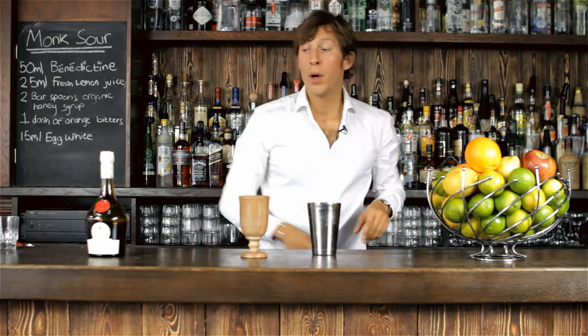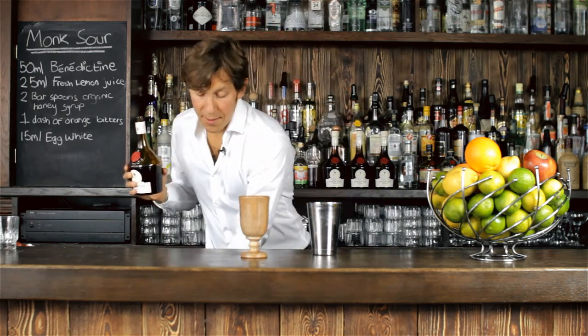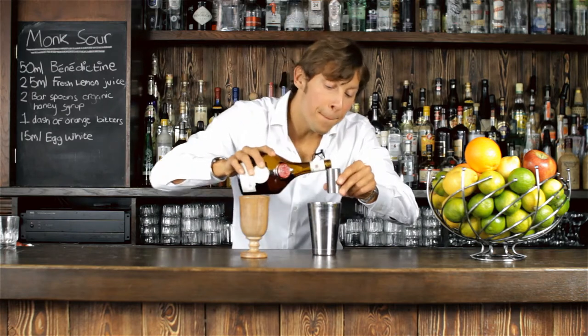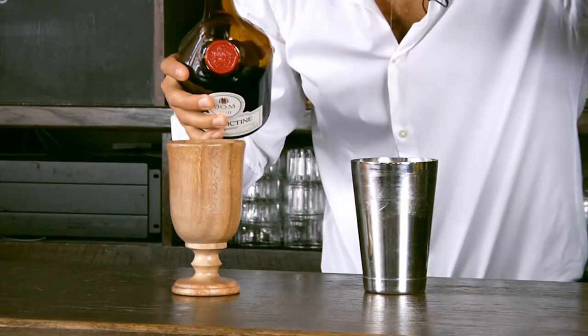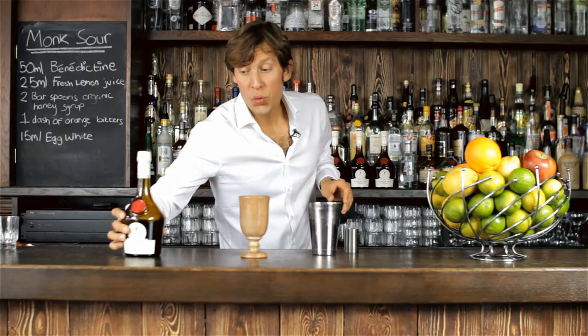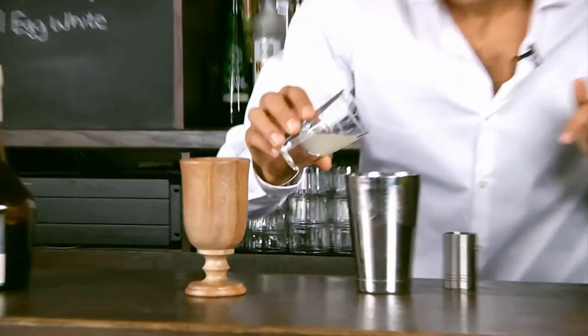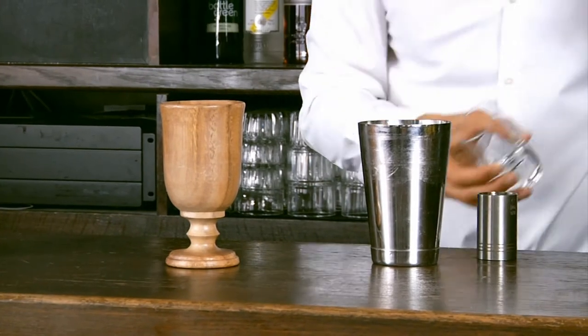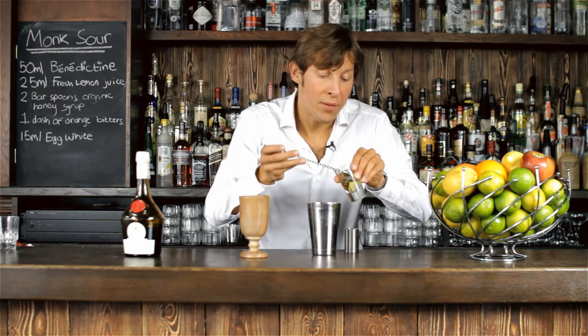And now I'm going to place all this with the other remaining ingredients, starting with the Benedictine — 50ml. Then I'm going to add some freshly squeezed lemon juice. Again, use the best quality available, fresh lemon if you can. Place 25ml into the tin of the shaker.